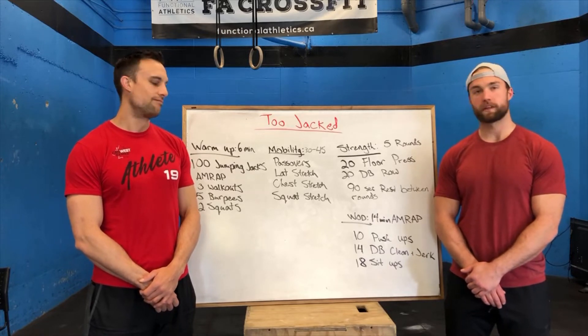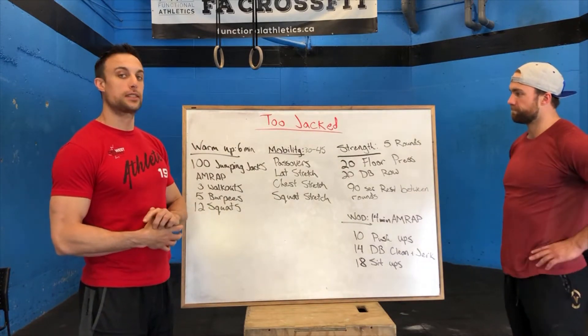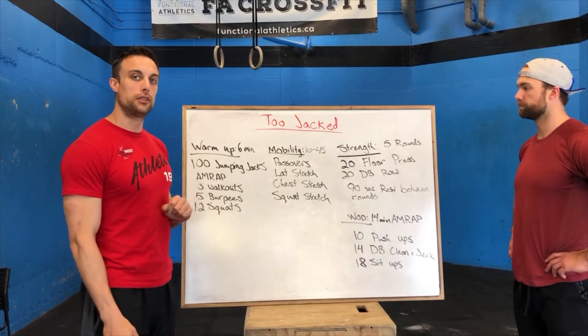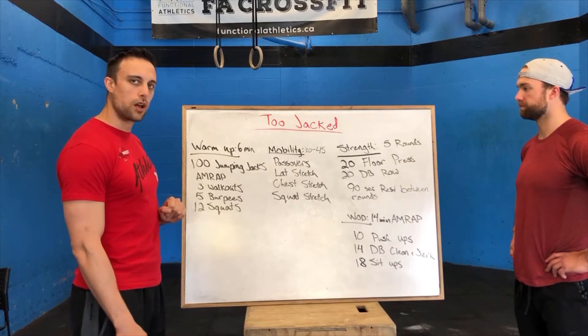Sean is going to take us through it. Alright guys, starting with our warm-up, we're going to go for six minutes. We're going to have a buy-in of 100 jumping jacks. After you complete your 100 jumping jacks, with the remaining time in the six minutes, you just cycle through three walk-outs, five burpees, and twelve squats.